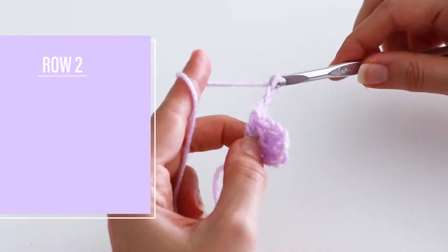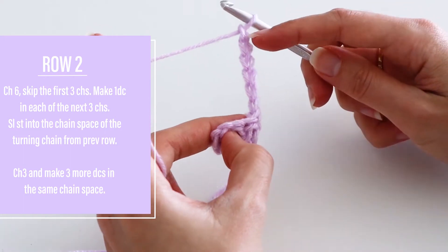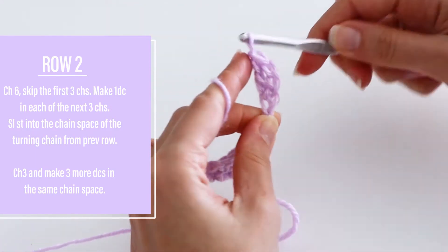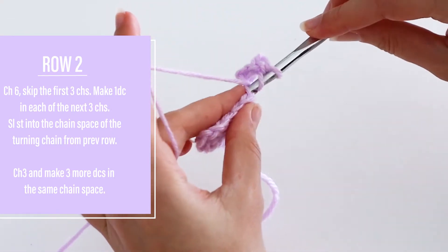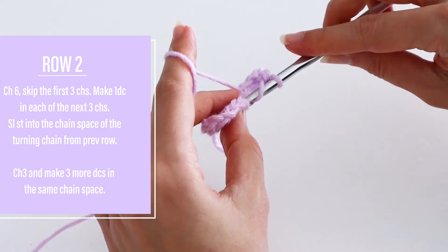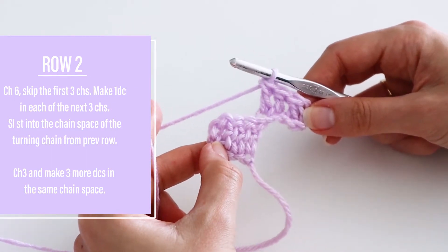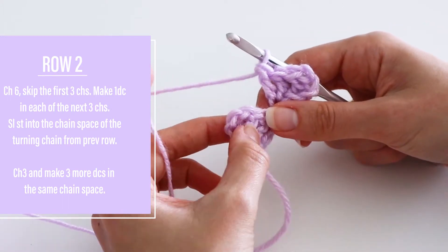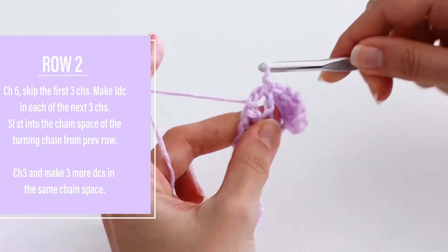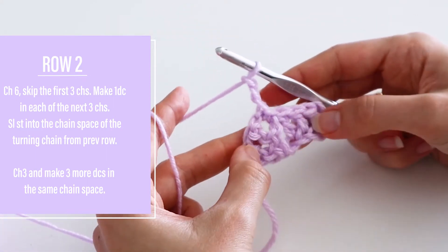To begin row two, you're going to chain six again, skip the first three chains, and make one double crochet in each of the next three chains. Then you're going to slip stitch into the skipped chain three from your first block. Chain three, and make three double crochets all into that same chain space.